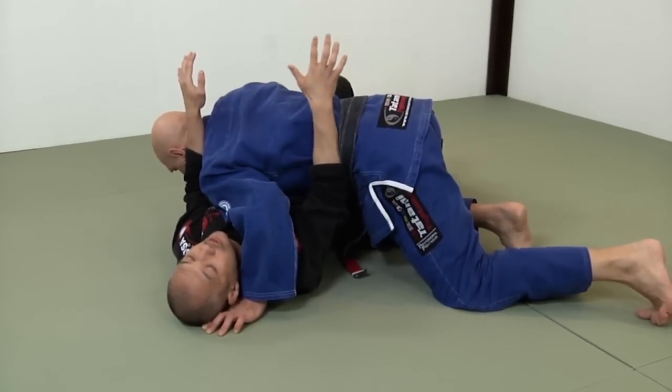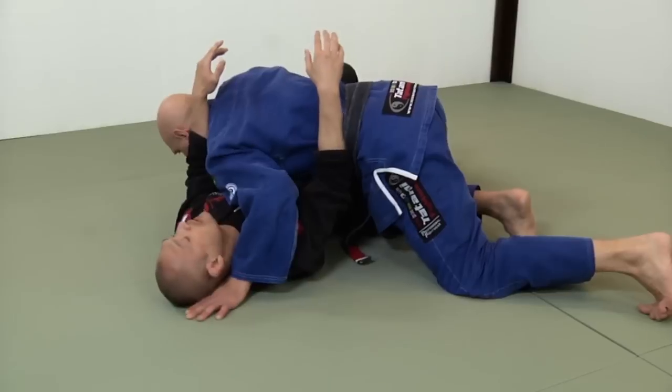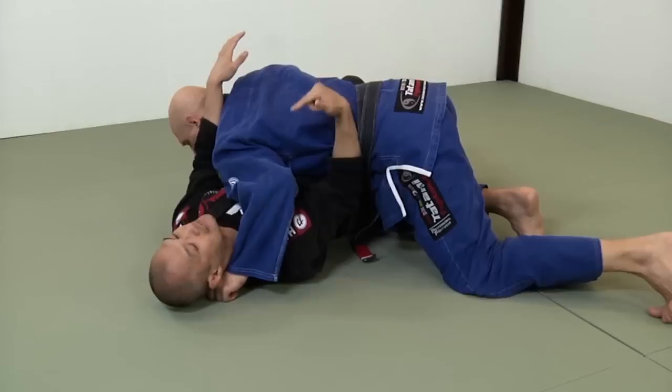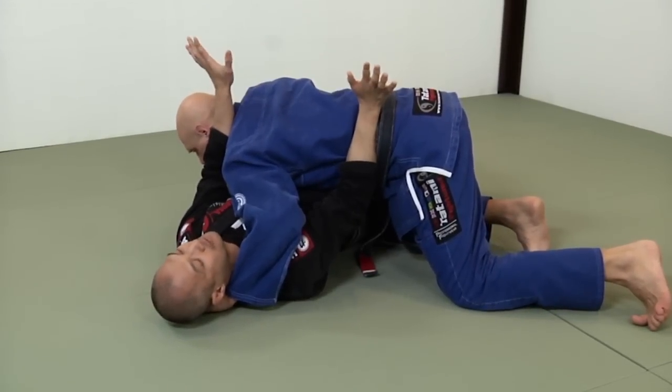You see how Stefan is more or less square to me, like he's going for the classic chest-to-chest position. He wants my neck and chest. I need to make sure that he cannot get his elbow underneath my neck and his shoulder close to me. I'm keeping him at bay with my forearms.